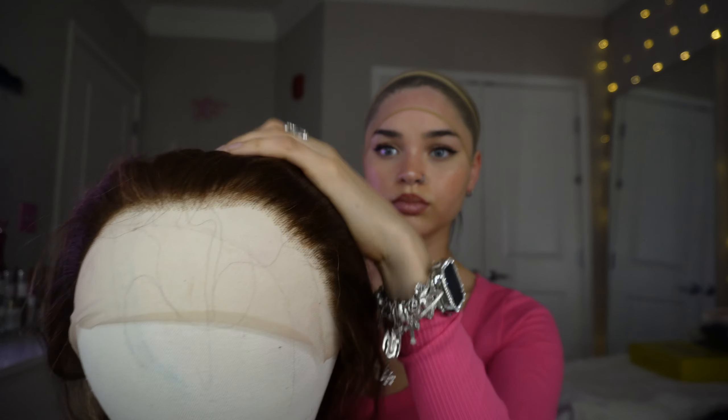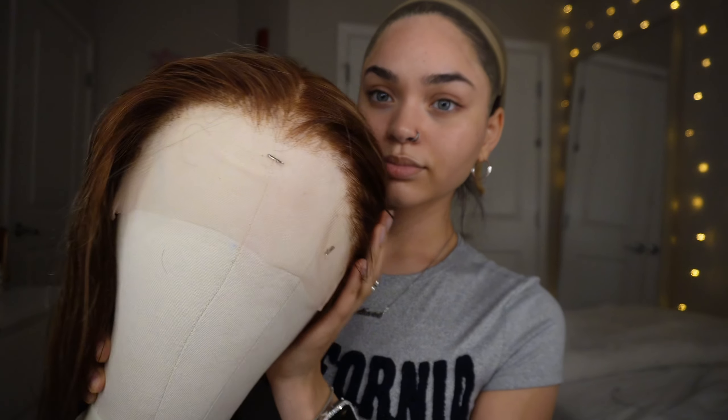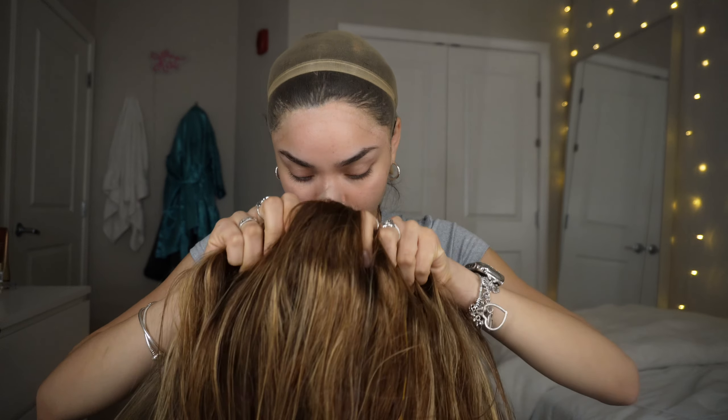Using hair glue makes it extra secure and keeps lace glue out of my edges, so I definitely prefer the bald cap method. I tried doing a wig without it once — the glue got all in my edges and was really hard to get off. This is what the hairline looked like before I bleached and plucked it myself, and this is what it looks like afterwards — a lot more natural. I do like a slightly over-plucked, over-bleached look.